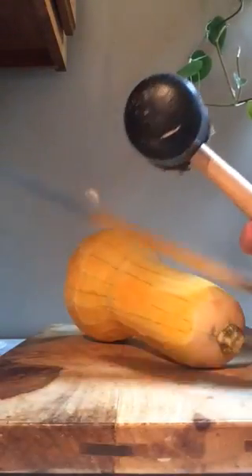Have you guys ever tried to slice a butternut squash, or cut it in half to roast it, or to dice it up? It's very difficult, and the one way I've learned to do this is with two tools: a rubber mallet and a very big sharp knife.